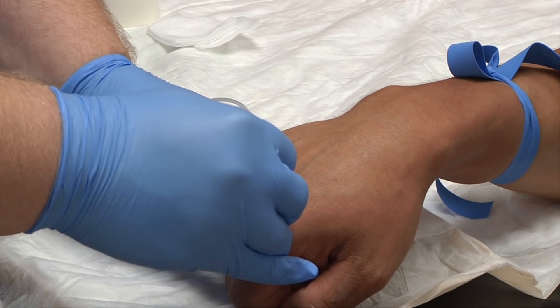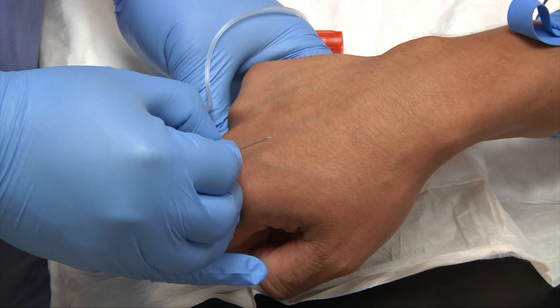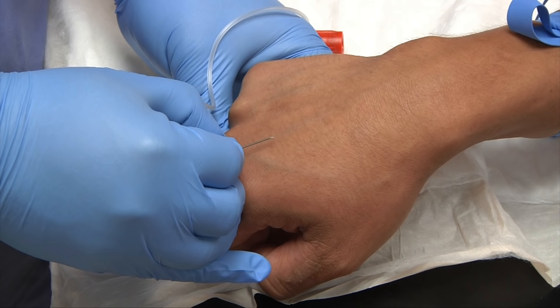Warn your patient a little bit ahead of time that this may sting just a little bit more. On the count of three, you'll insert — but you'll probably want to say one, two, insert, and then say three, that way your patient is not anticipating the pain.